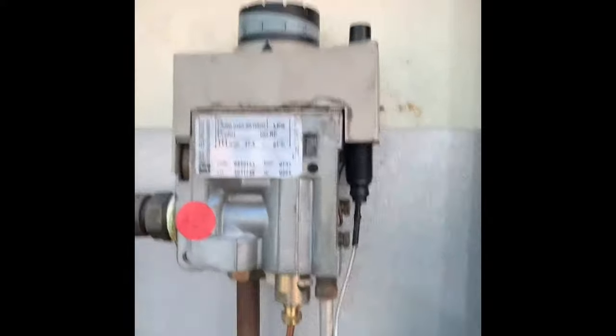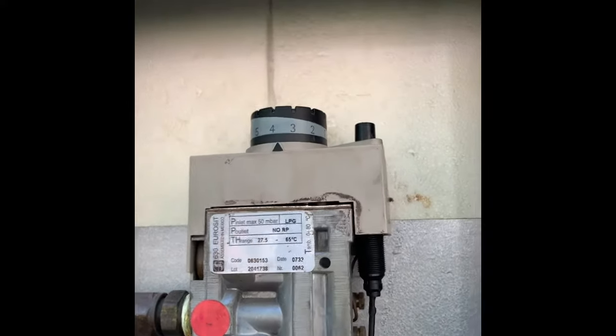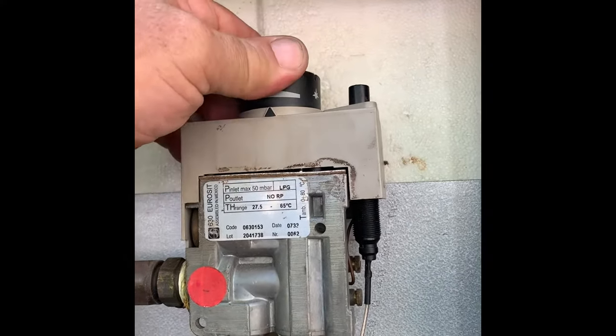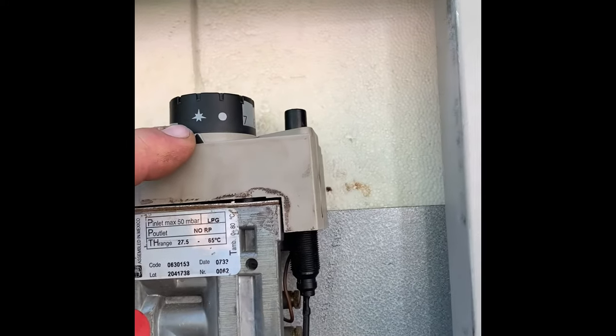It's on a setting of four now on the controller and the system is out. Bring it back to ignition — there's a little spark symbol.